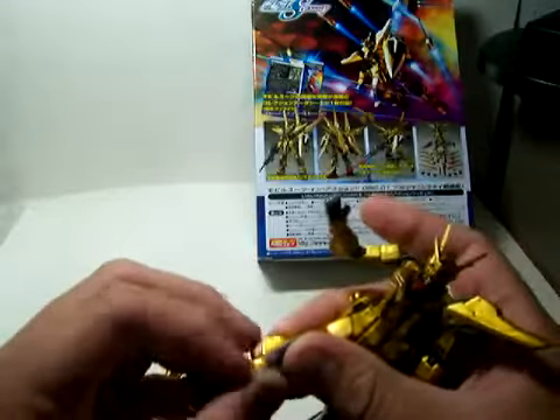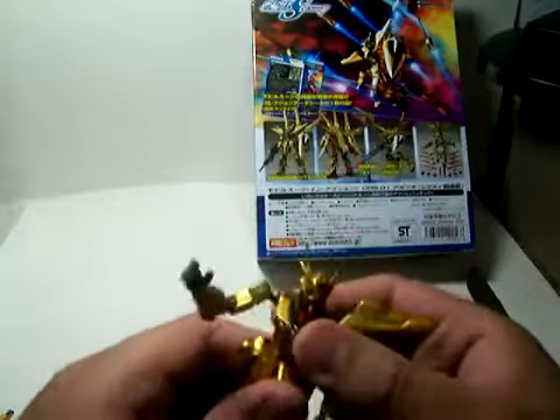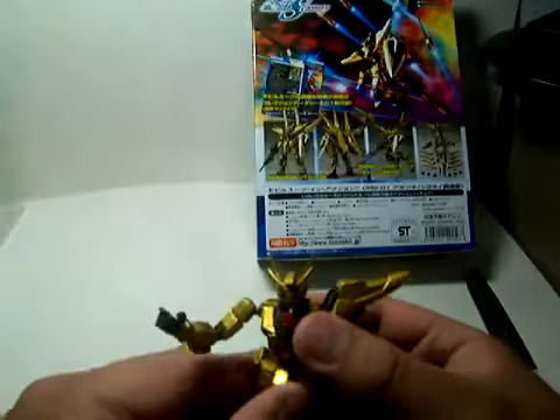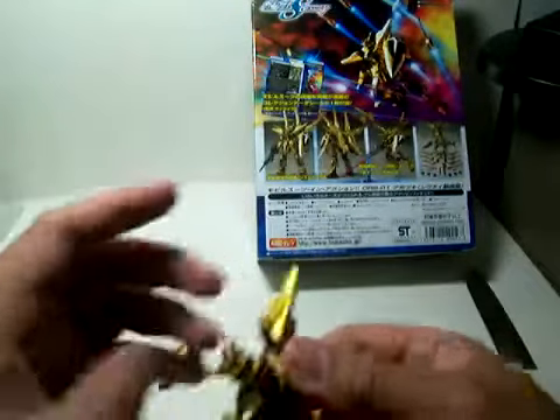Back and forth. The torso can swivel side to side only. Its head can rotate all around.